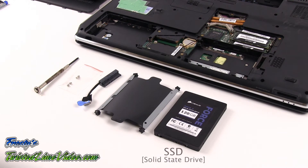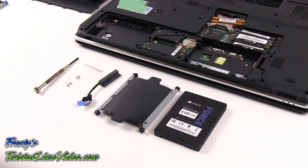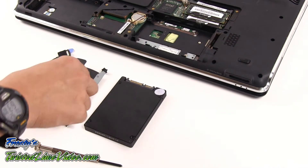We're now going to install the hard drive. The kit from newmodeus.com, which is an exclusive kit, consists of the hard drive caddy, the hard drive cable, and the four included screws. The hard drive cable is a very specialized product which is going to enable us to install the hard drive directly to the motherboard of the laptop.